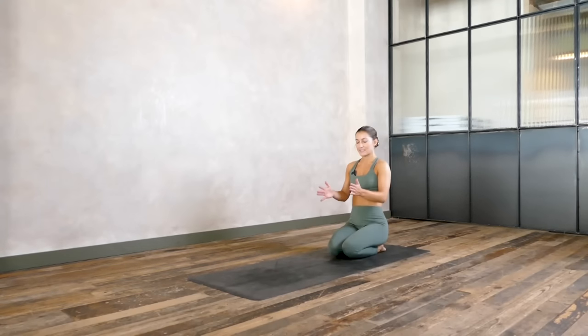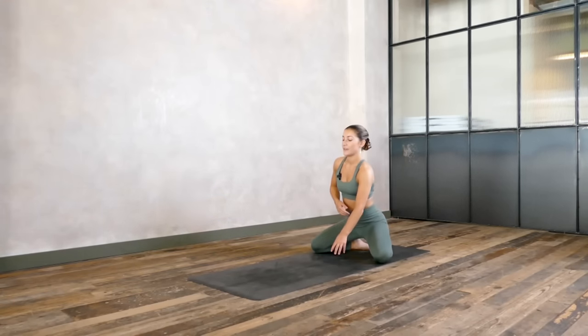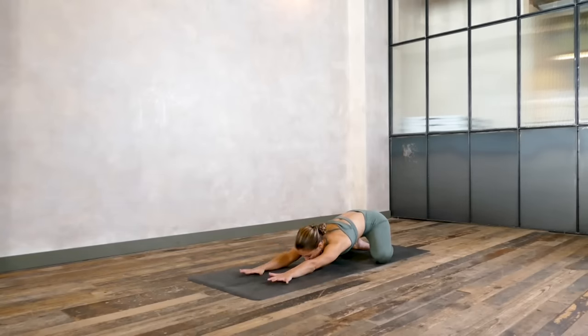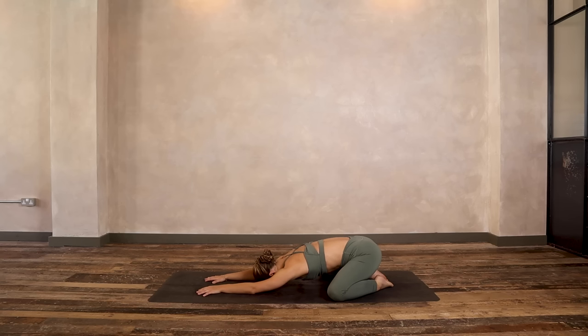You have the option to keep the knees together or to open them wider like I am. Then walking your hands forwards, we're just going to take the first five breaths here to settle into our practice. As you come down to the ground, bring your awareness to your breath. Soften your belly, relax your shoulders. Just focusing on your body and your breath.